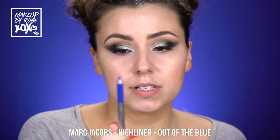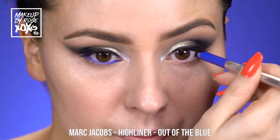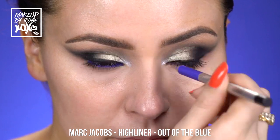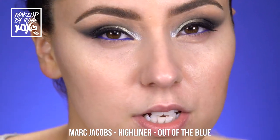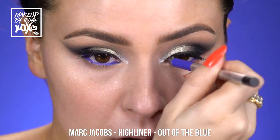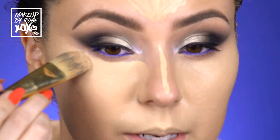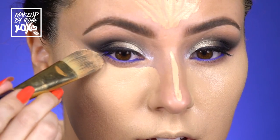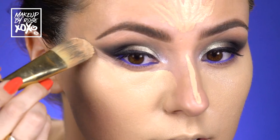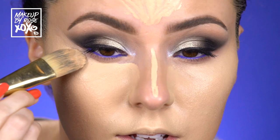You guys know I'm obsessed with these Marc Jacobs high liners — this is in the shade 'out of the blue' — and we're going to pop this on our waterline. Then I'm going to go ahead and do my foundation off camera since I just did an updated foundation routine. Quick interruption: I'm taking my foundation brush and concealer to sharpen the edge — just like that — and then back to the eyeballs.